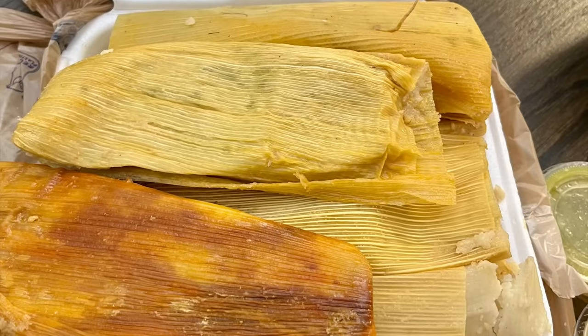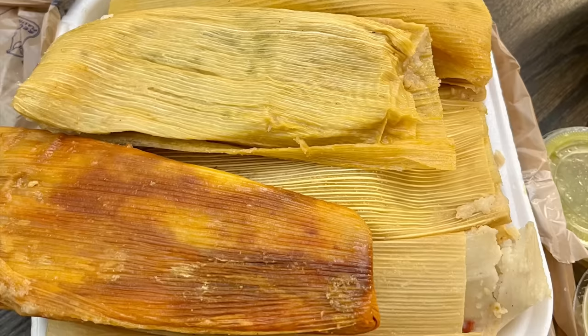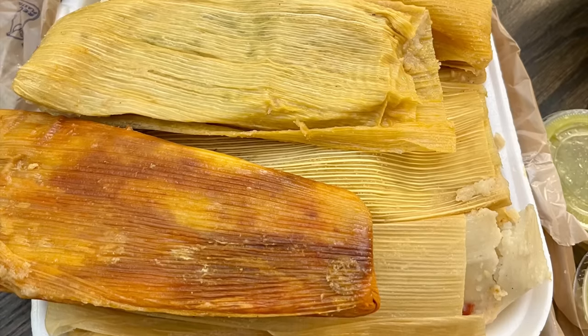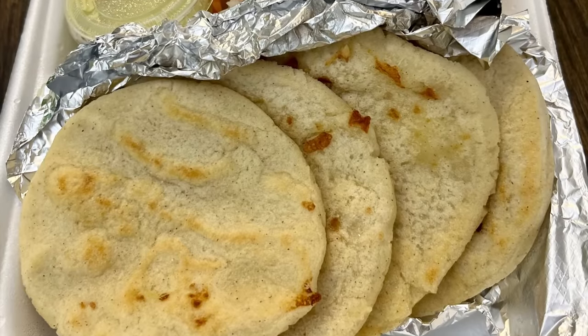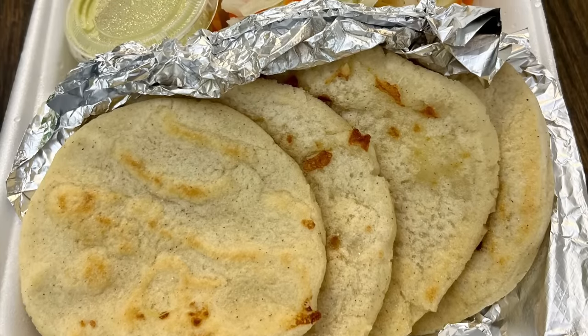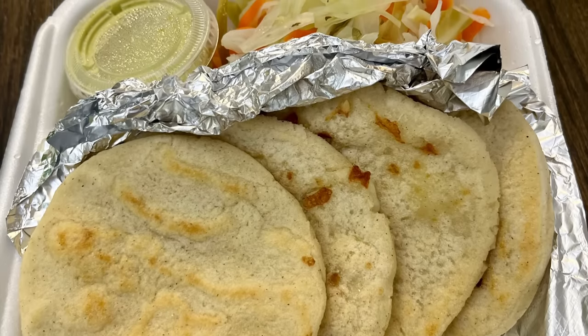For dinner the next night we actually had leftovers from our lunch that day. There's a lady local to us who makes homemade tamales and pupusas, and we had ordered from her. We got half a dozen pork with green sauce tamales, plus some with red sauce with bell peppers and tomatoes — which I'd never had before but was really good — and some cheese pupusas. It's so filling and incredibly delicious, and we had leftovers from lunch so that's what we had for dinner.